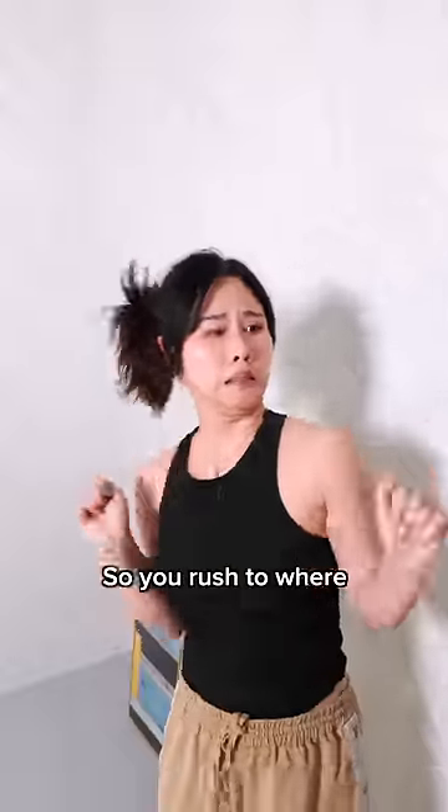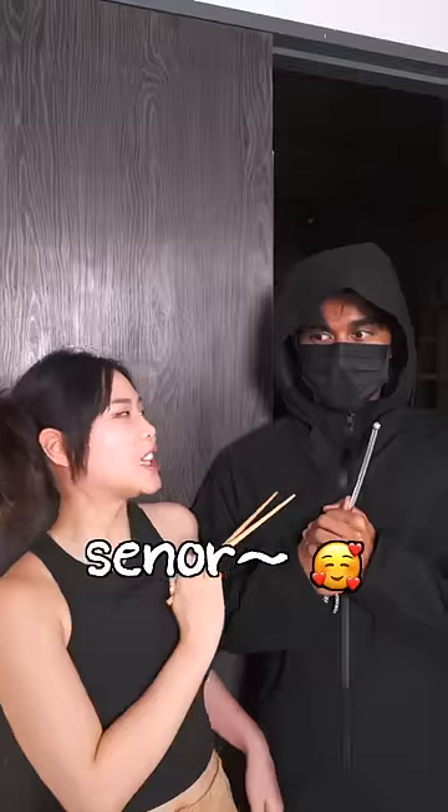Now you're being robbed by a handsome robber, so you rush to where the knives are too. Pull out old-fashioned traditional chopsticks. You can steal my heart anytime, senor.